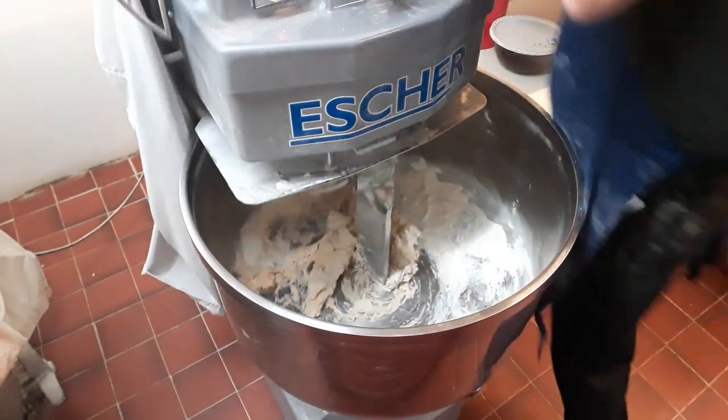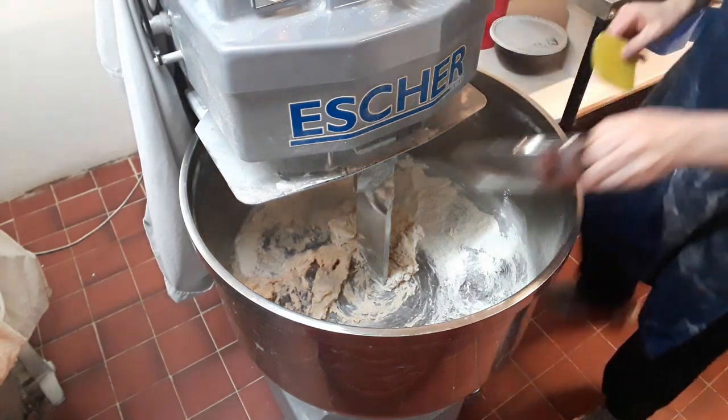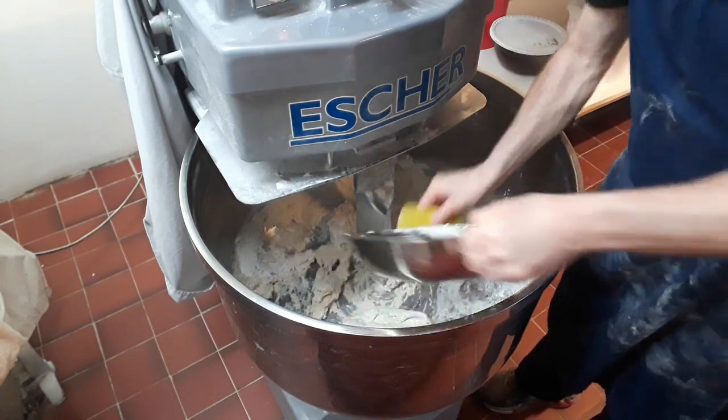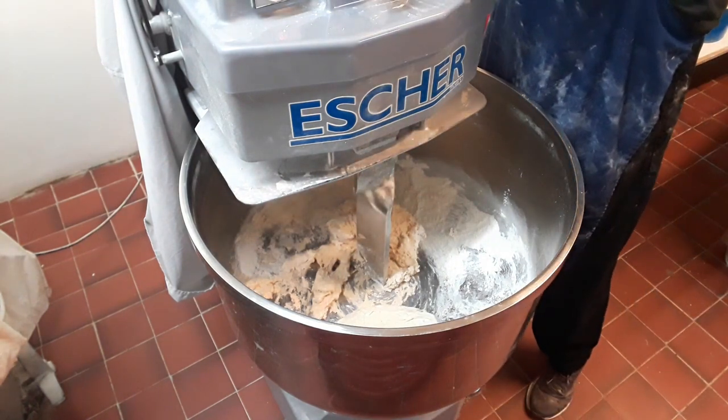Alright, that's one minute done. Now add in your sourdough starter, and that wants a further two minutes on first speed.